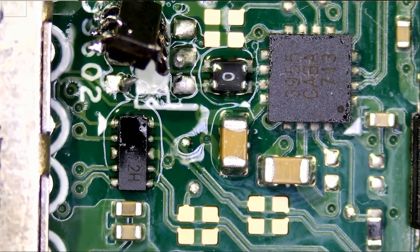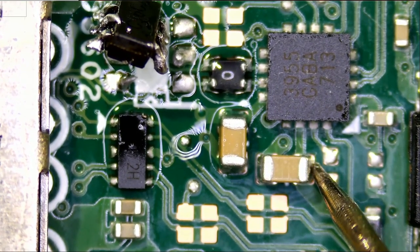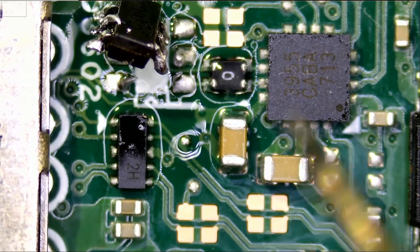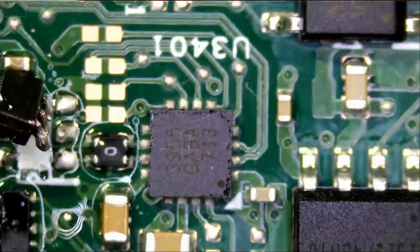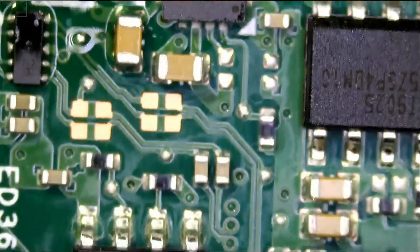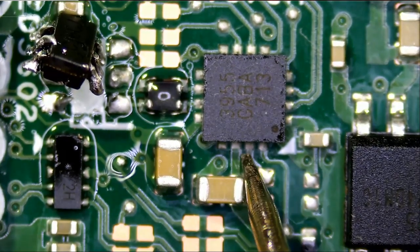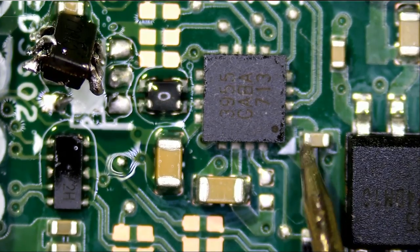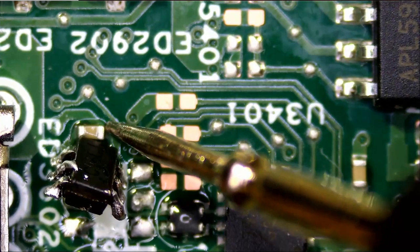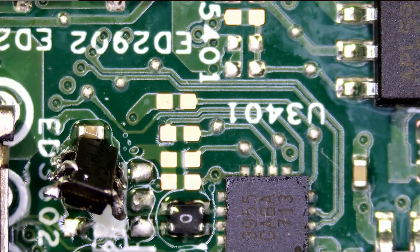So let's see — do we still have a short? And look at that, the short is gone. The short is gone. So we had a short here — that's our problem. This chip is our problem.